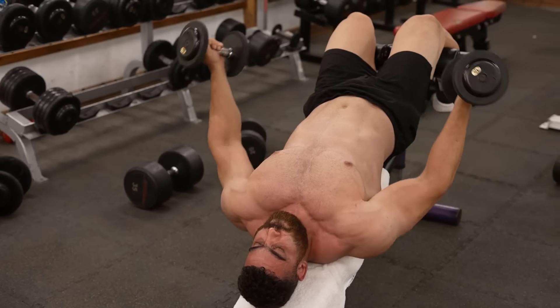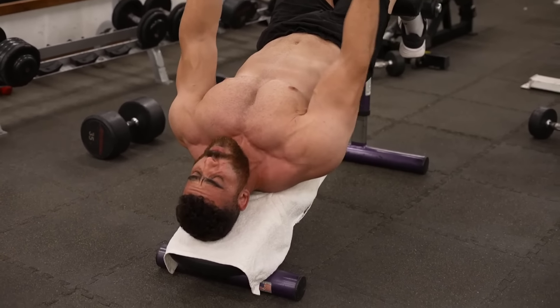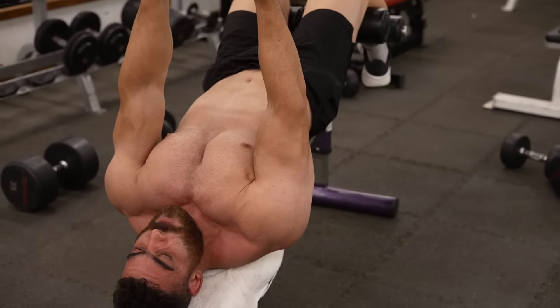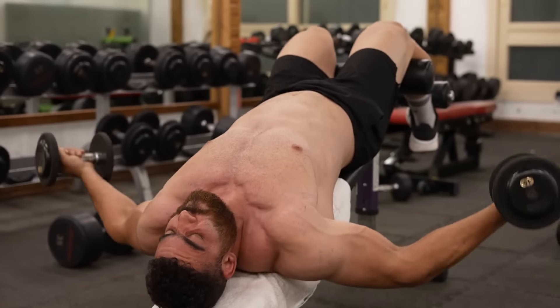The sixth exercise: decline dumbbell fly. Targets the lower chest. Do three sets of 8 to 12 reps. The rest period is 60 seconds. Adjust the seat to a lower angle of about 15 to 30 degrees. Sit on the low bench and hold a dumbbell in each hand.